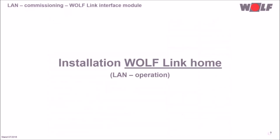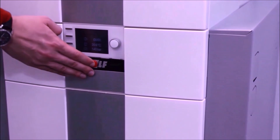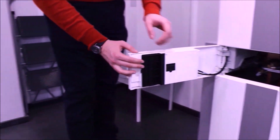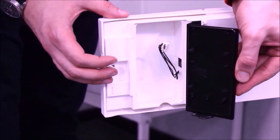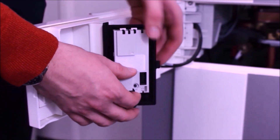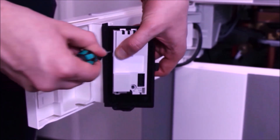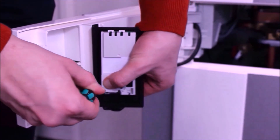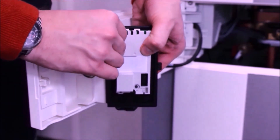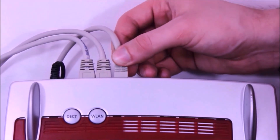Now let us install a WolfLink Home in a CGS2. With the operation switch, we turn off the unit. We turn the control system casing to the side and open the flap for the interface module. The WolfLink Home is clipped into the flap, then we plug the connection cable between the heating unit and module so the module can be supplied with power and an eBus connection can be generated.